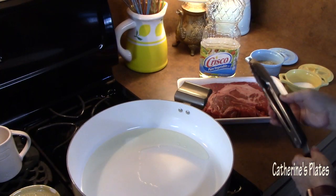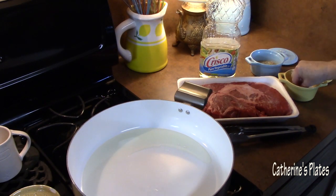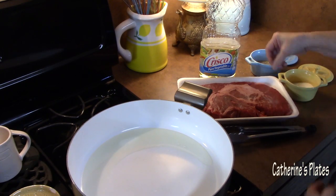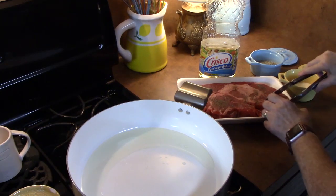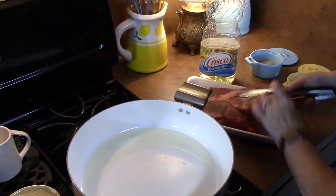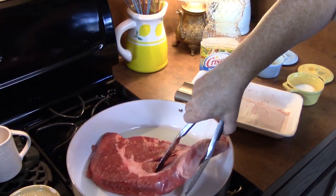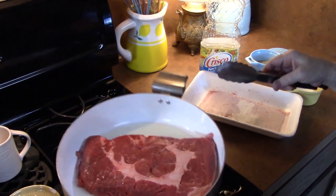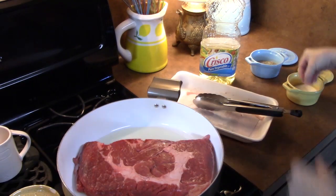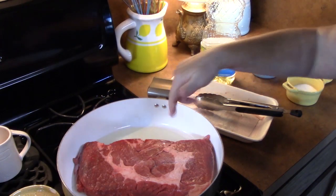Before placing the meat in, get a healthy amount of salt and sprinkle it across the top of the meat. Place it salt-and-pepper side down so you can season the back side. We want the pan nice and hot to get a good sear all the way around. Let it sit for about four to five minutes on one side, flip it, another four to five minutes, then do the sides, and you're done.